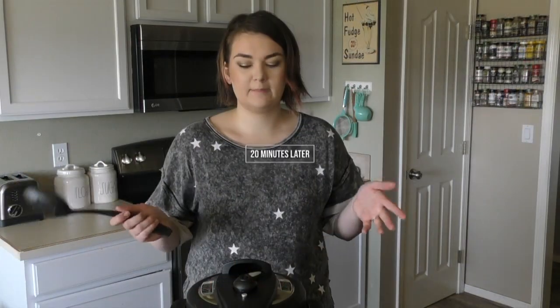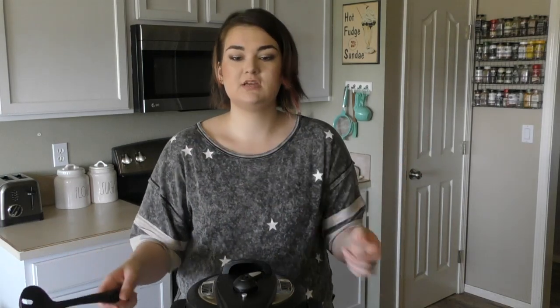Now you can get back to homework with the kids, finishing your work, cleaning the house — whatever you need to do. This one will let you know when it's ready. So I told you it was three minutes, but we all know how Instant Pots are — they do have to heat up and get under pressure. It has been about 20 minutes. I'm just letting this thing finish steaming, and you do have to let it finish before the lid will unlock.